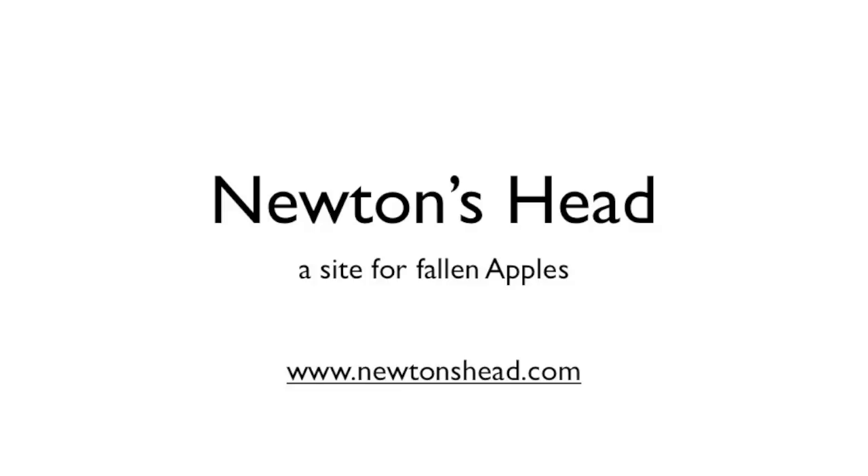Today's video was brought to you by NewtonSed. They'll buy your device for a very nice price.